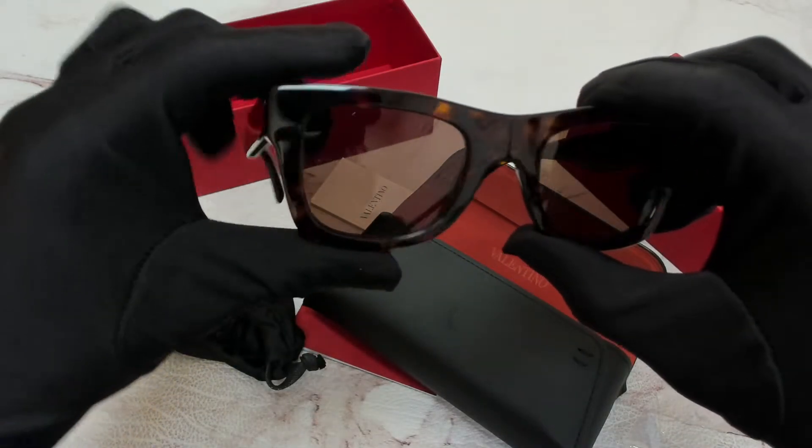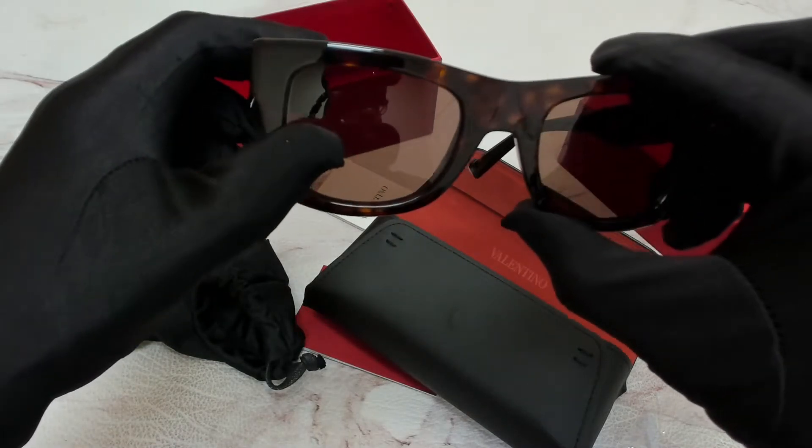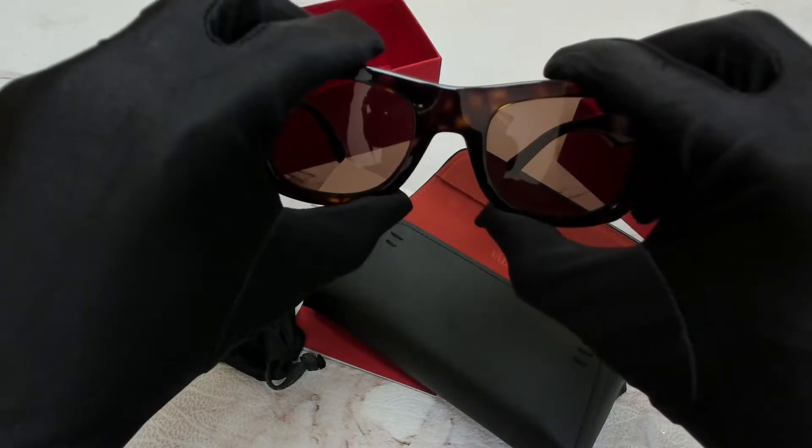The color of the frame is Havana, and the lenses are brown. They have a square shape.